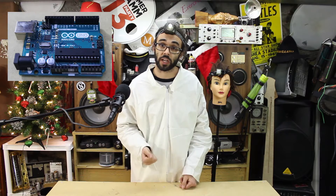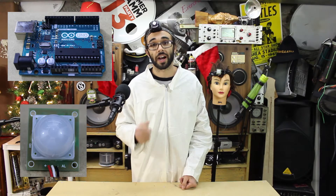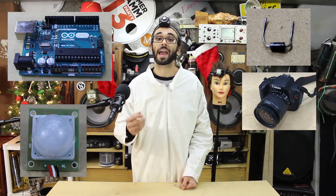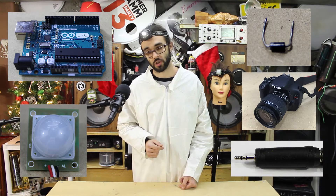What you're gonna need for this project is an Arduino, a PIR sensor, a diode, a DSLR camera with a remote shutter control, and a cable to control that shutter control.